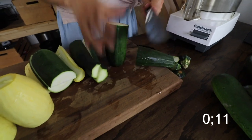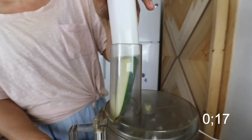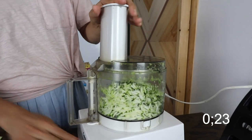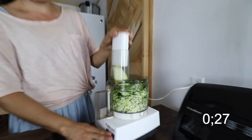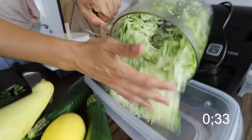I have the shredder blade on our food processor and I'm just going to zip these right through. When your food processor starts to get full, you can just empty it out into a little tray.